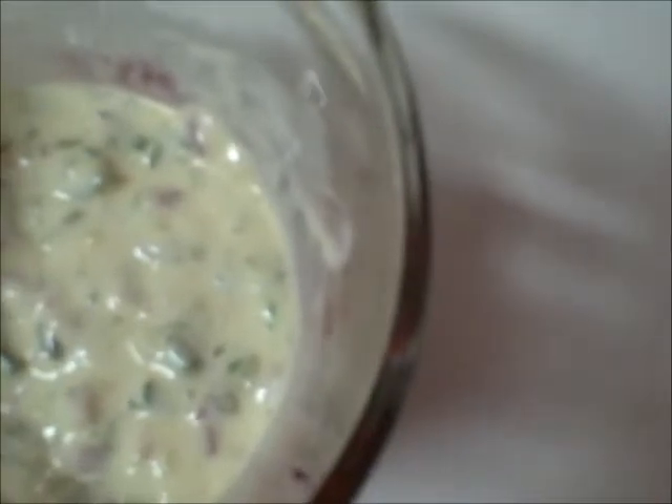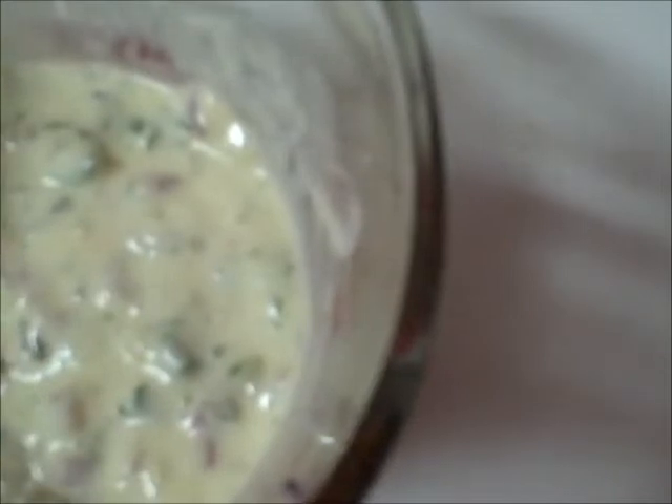On top of that we went with some finely chopped parsley along with some onions. In this case we switched up from our normal recipe and went straight to some red onions. So let's see — we know this one's going to turn out really nice.